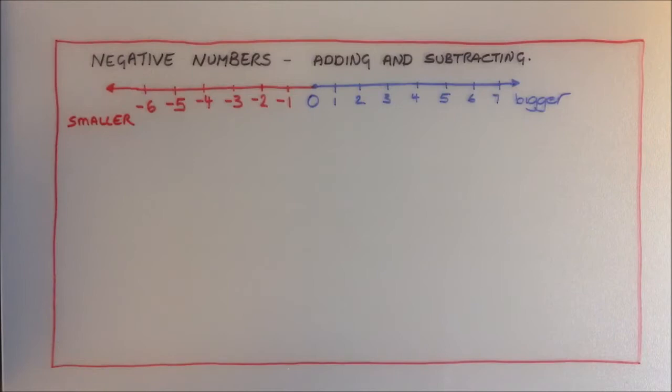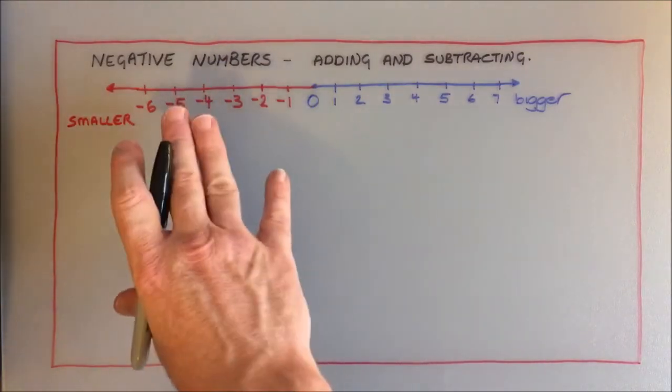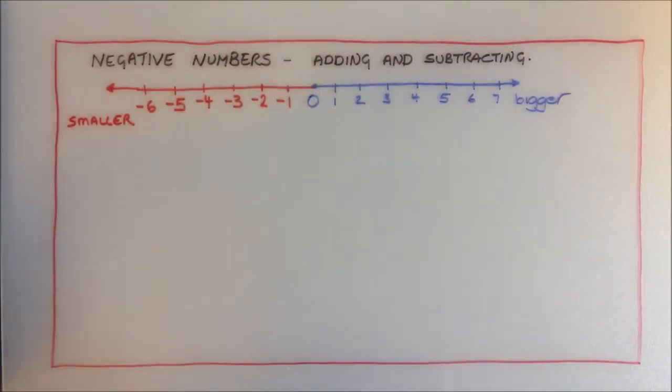The method I'm going to show you today for adding and subtracting negative numbers was first given to me by JRO over at the JOG, so big shout out to JRO. What I need you to do is think of the number line — negatives and positives — but I want you to think of it as a thermometer, so think of something we're more comfortable with, and that is temperature.